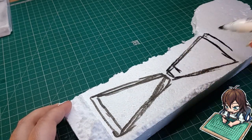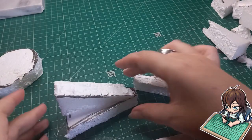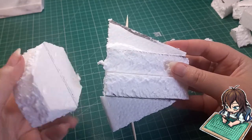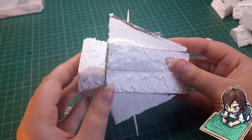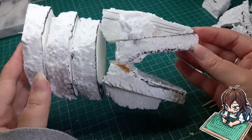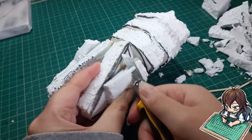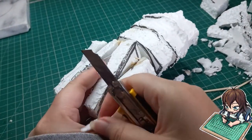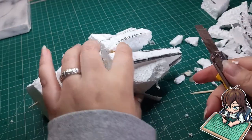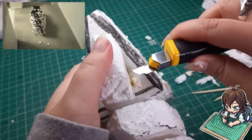I'm just cutting out random shapes to make the general form of the head. Now using a blade I'll just be cutting and carving out chunks and pieces here and there just to refine the shape a bit more. There's just a lot of styrofoam everywhere doing this.